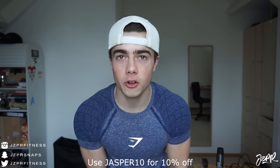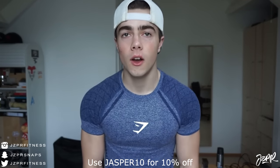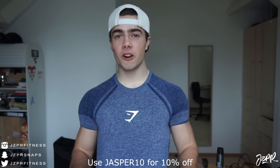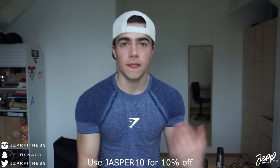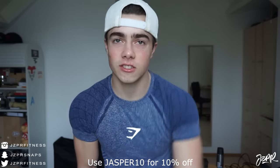What is going on guys, welcome back to a new video! Today we have a different type of video — I'm going to be reviewing some of my new additions to the Gymshark clothing collection. Thank you so much to Gymshark for sending me out. You can always use code Jasper10 on your orders, or go to the second link in the description box to go straight to the Gymshark website and support me directly.